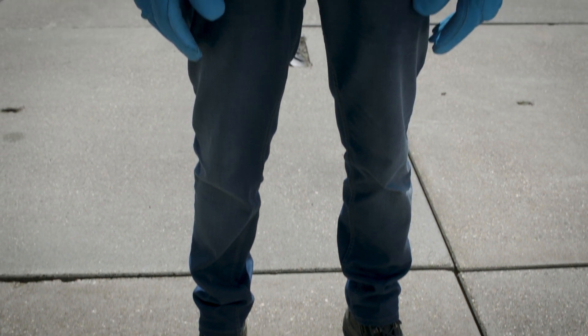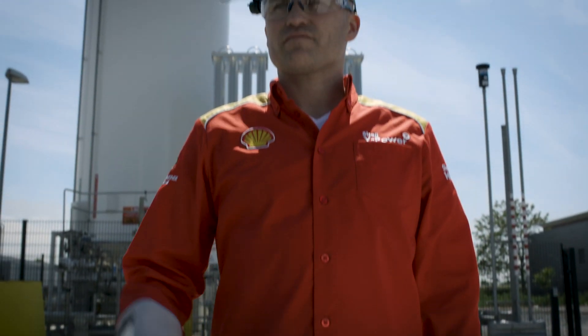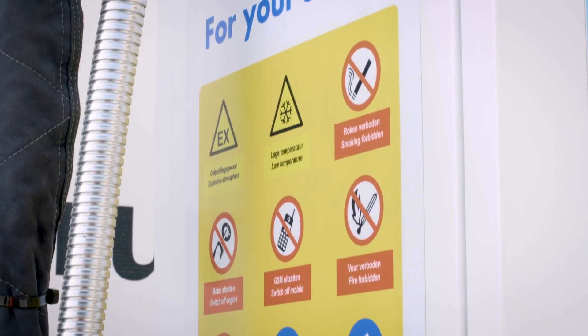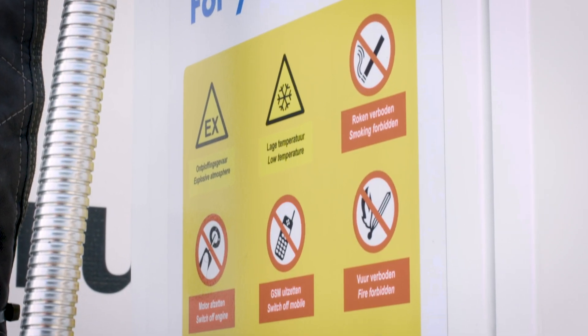Required PPE includes closed shoes, long trousers, cryogenic gloves, long sleeves and a visor. Smoking, naked flames and the use of electronic equipment such as mobile phones are prohibited during refueling operations.